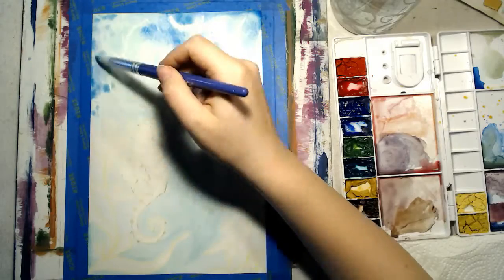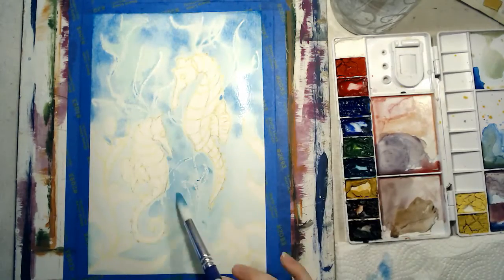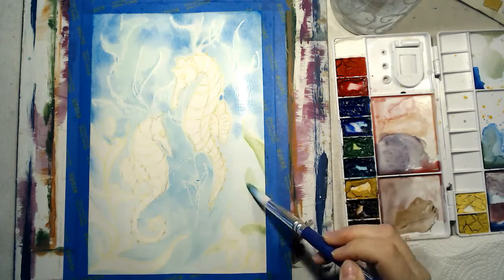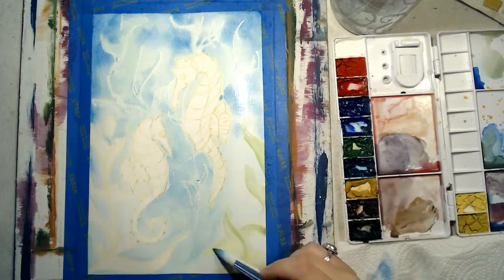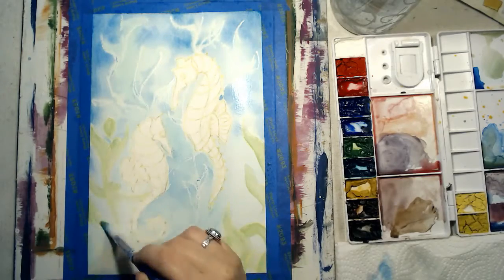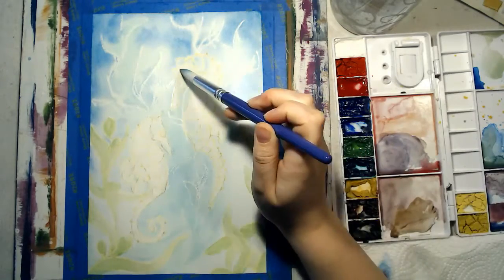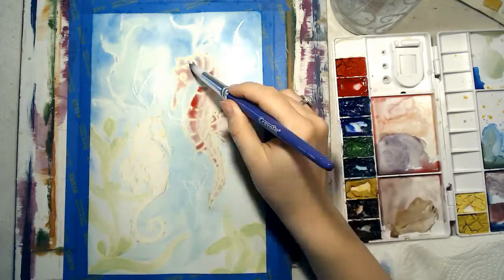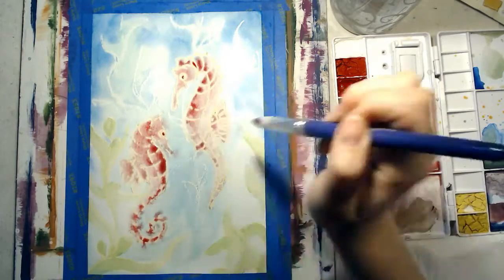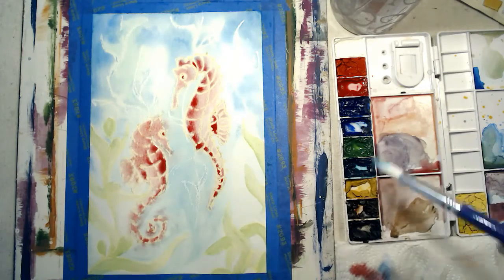I go in with my darker blue paint to add texture and shadows to the water. Next, I add green to the front plants and red to the seahorses. I add more paint to certain areas until I am satisfied with the results.